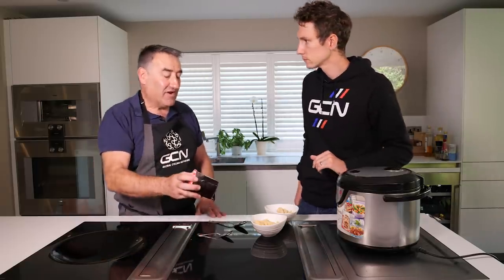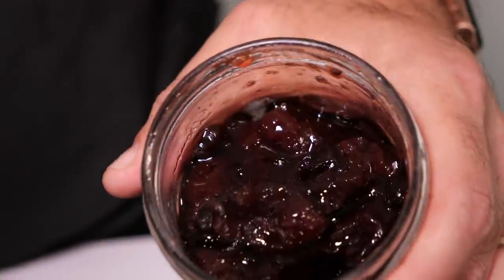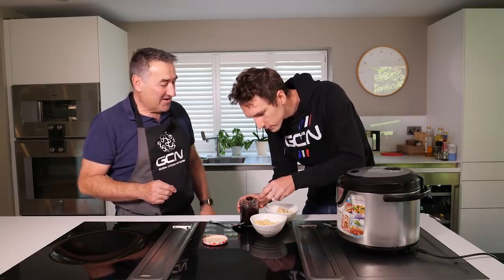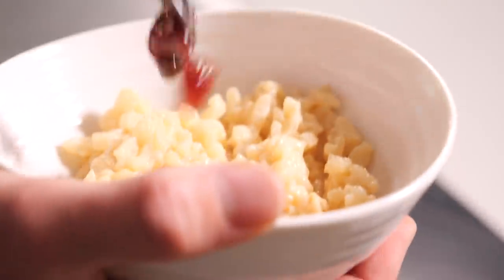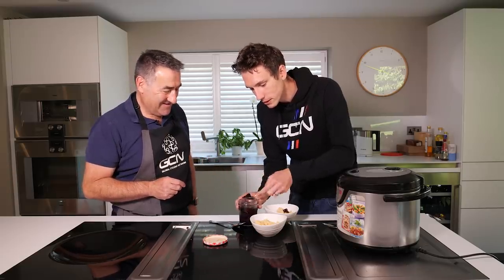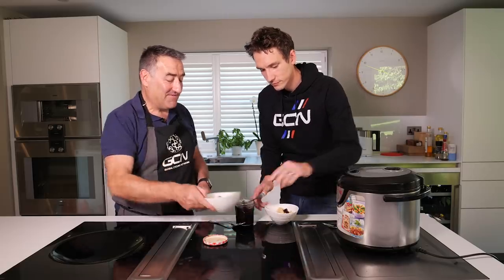To finish it off, we're going to have some homemade blackberry jam. I think that would be rude not to. Only a small spoon for the jam though. Small spoon, but with a big heap on it! That's plenty for me.